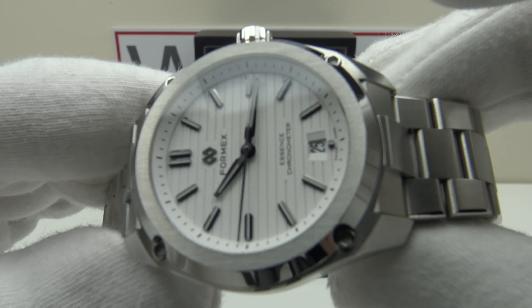On the wrist: I haven't sized the bracelet and it fits my 8-inch wrist perfectly. On formexwatch.com, one can specify wrist size in centimeters or inches and Formex will make the bracelet to fit — essentially a bespoke bracelet. The standard length fits up to an 8-inch wrist with the micro adjustment deployed, but they can add enough links to perfectly fit any wrist measurement specified.